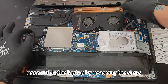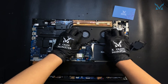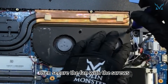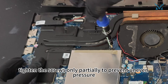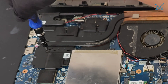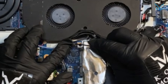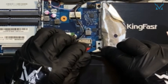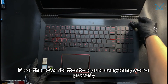Finally, reassemble the laptop by reversing the steps. Gently place the cooling module back in position and reinstall the fan. Organize the cables neatly, then secure the fan with the screws. Initially tighten the screws only partially to prevent uneven pressure, and then fully secure them. Reconnect the fan power cable and the main power cable to the motherboard. Press the power button to ensure everything works properly.